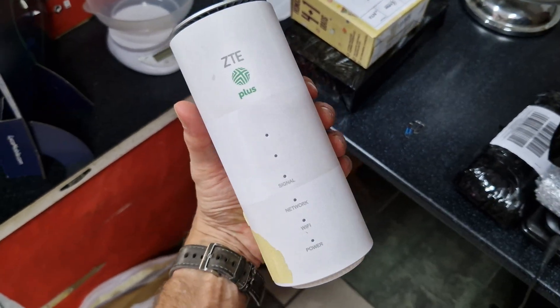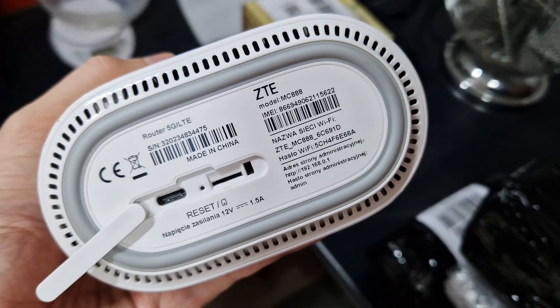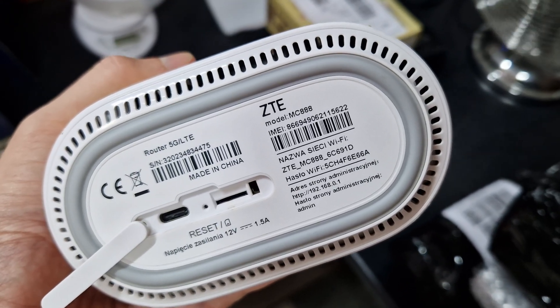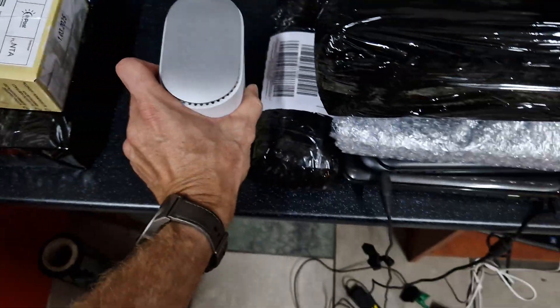Hi, welcome back on the WETRESOLVE channel. I'm going to show you how to hard reset your modem ZTE model MC888. This operation can be helpful if your router has an issue with internet problems or something goes wrong with it.